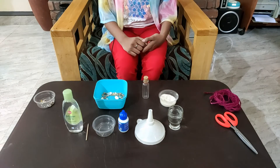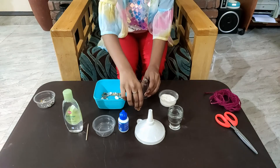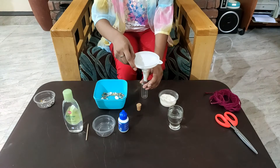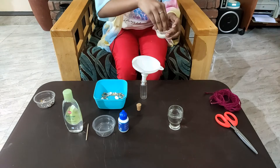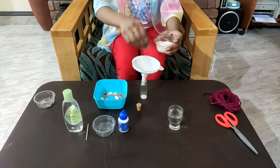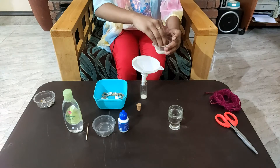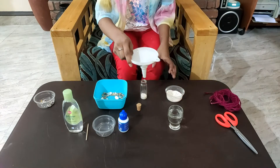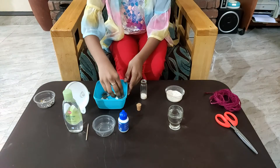First, let's add some sand to the empty glass bottle. Now add the shells.